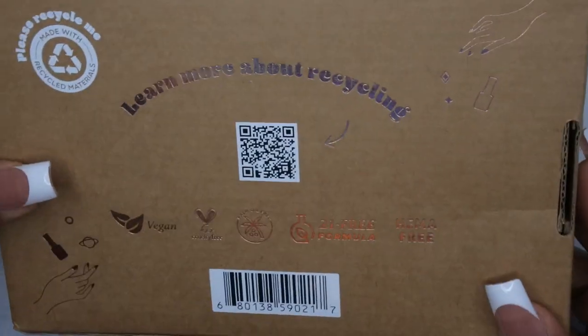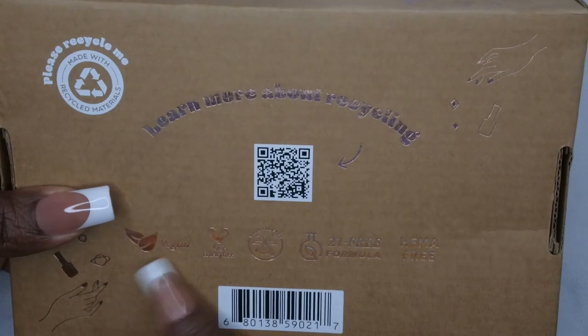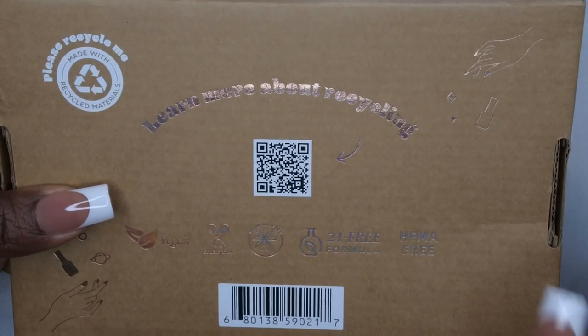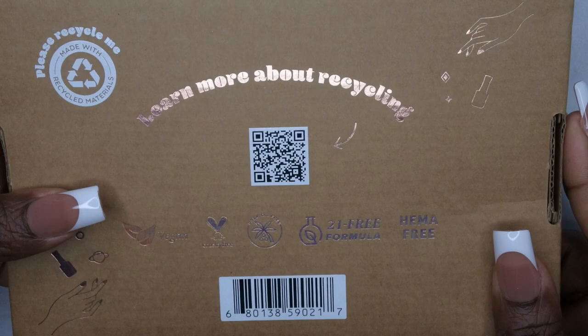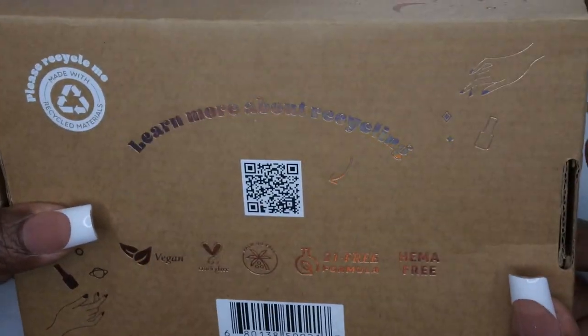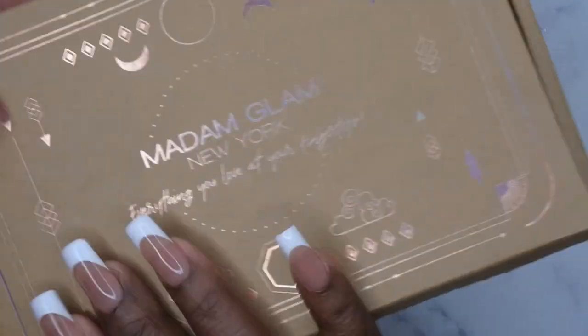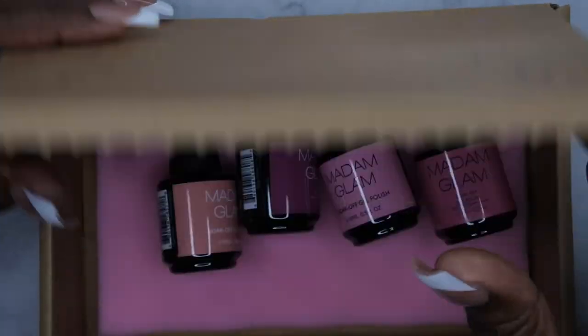This is more of a recycle-friendly box — I think that's the big difference. You all know Madam Glam: their polishes are vegan, cruelty-free, palm oil free, 21-free, and HEMA-free. So if you're looking for some really nice clean gel polishes, definitely check out Madam Glam. There's a barcode here if you want to check out all their socials and website.